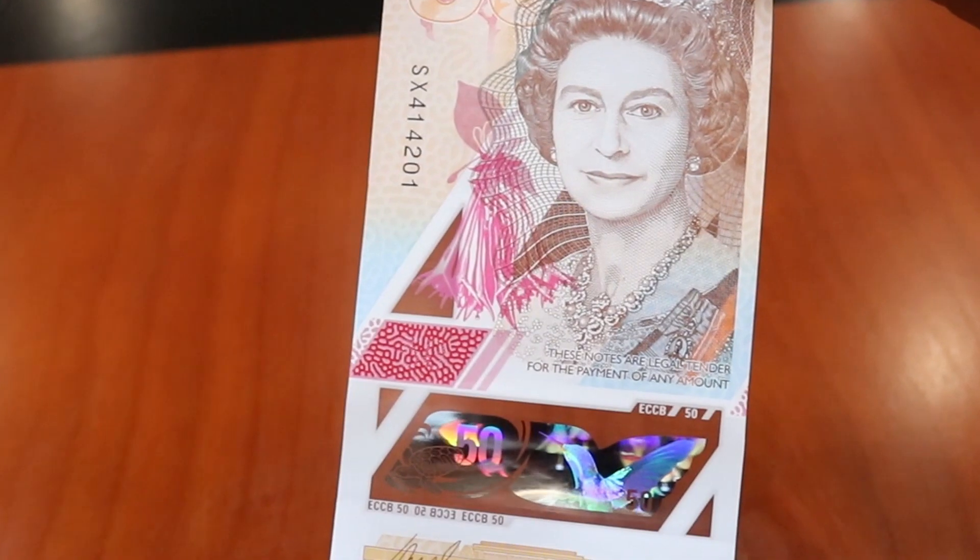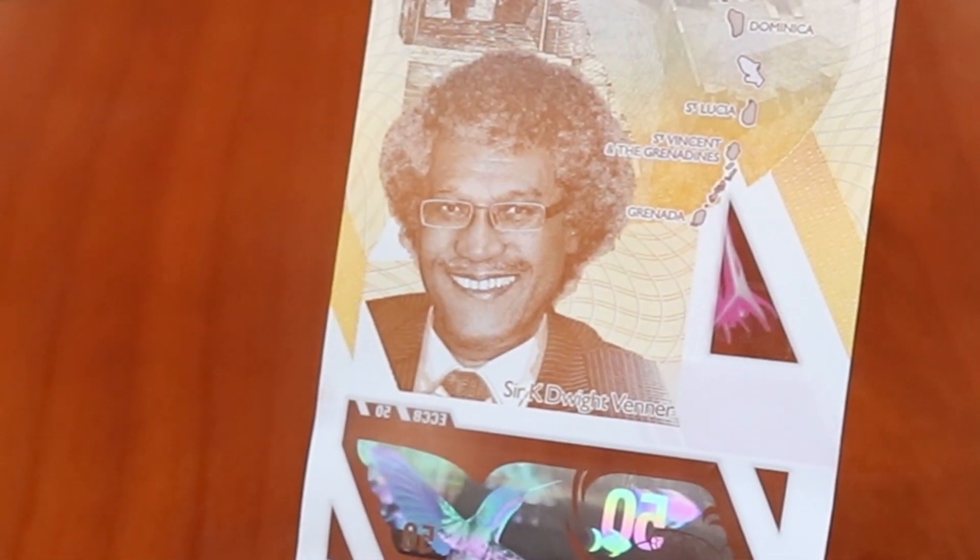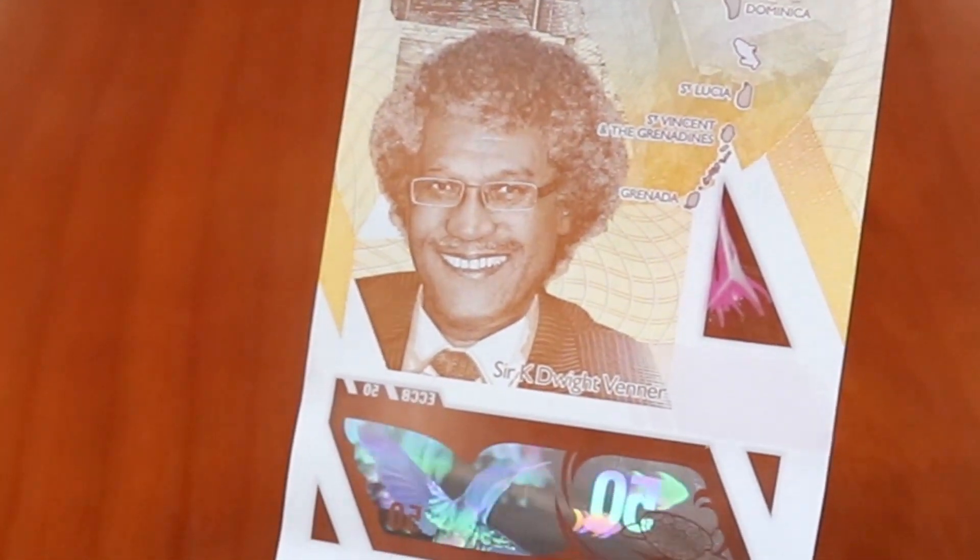New image on the $50. The back of the $50 bears the image of former Governor of the ECCB, the late Honorable Sir Kay Dwight Venner.